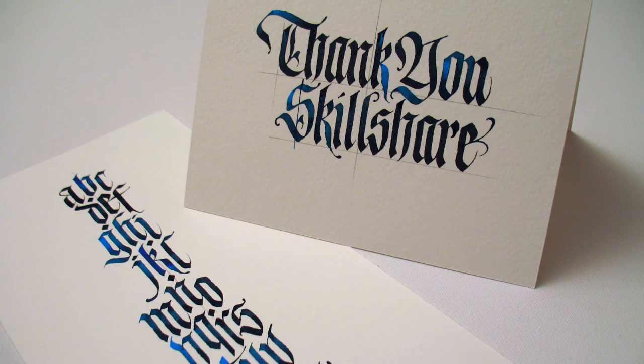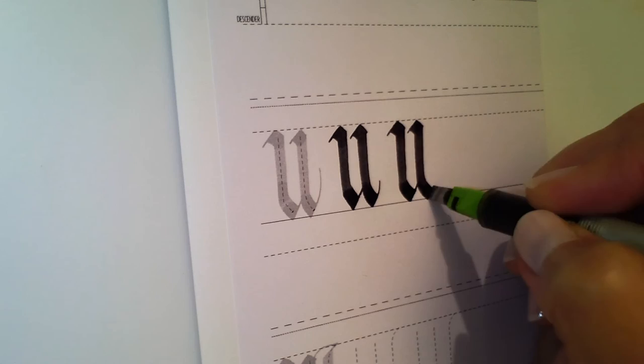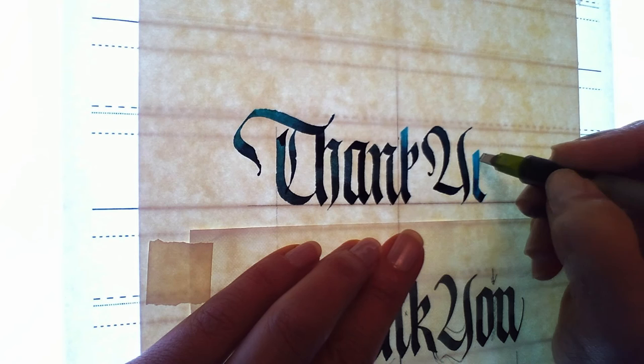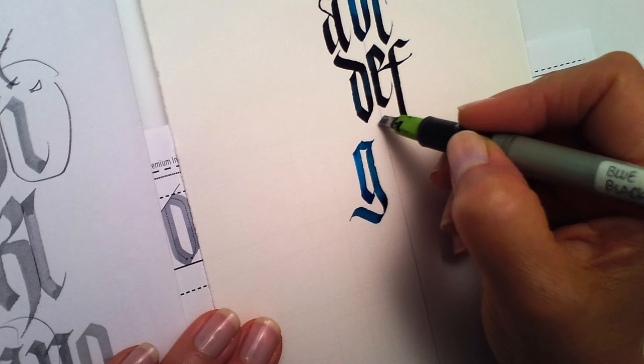Using carefully designed worksheets and close-up video lessons, I'll guide you through forming each letter. We'll look at lower and uppercase letters, organized alphabetically. Then we'll look at spacing and balance before you create and share your gothic greeting card. Ideally, your card should contain 1–5 words and will work on a standard 5x7 card format. This class is for students of calligraphy at every level and builds naturally on my last two Skillshare classes. I invite you to join me in learning or improving your skills with gothic letter forms.